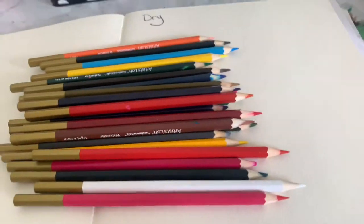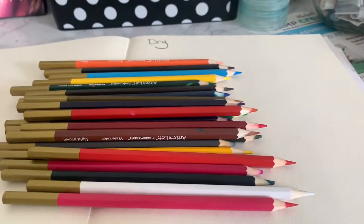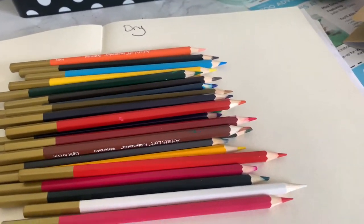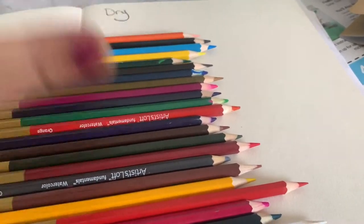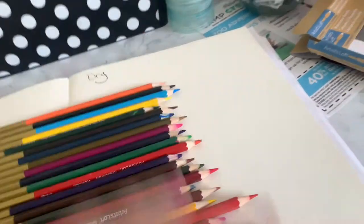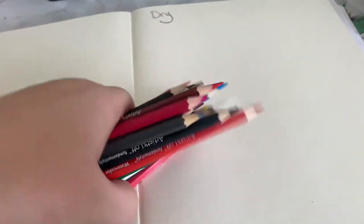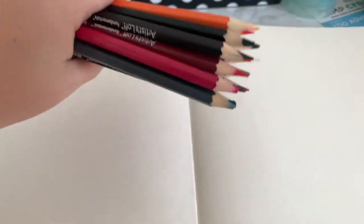To start out, there are 24 of these pencils, which is a pretty good number for $5.99. I'm having to redo this, that's why they all look used. Basically I dipped them in water and this happened — you can tell they're kind of soft, but I have not used them at all yet. So this is my real first impression of these Artist Loft 24-set watercolor pencils that you can use dry and wet.